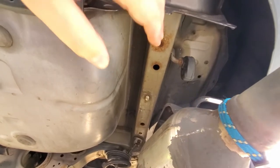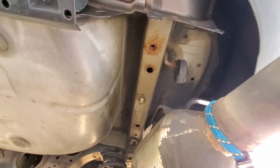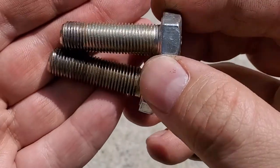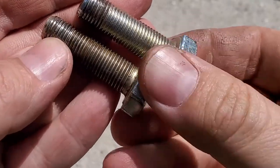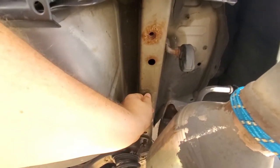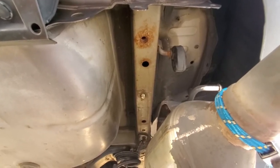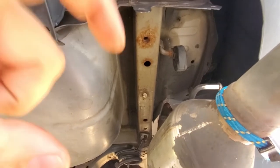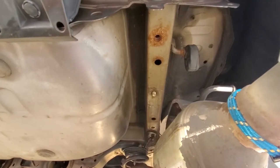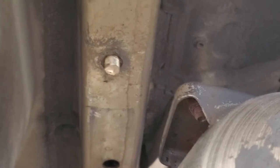I tried to screw the bolt in and break the threads loose, but they were so rusted. I used some PB Blaster to break loose the rust, but it just didn't work. I stripped my bolts. I managed to get through three holes — on each frame you have two holes — but on the last one I broke the bolt. I used the impact tool, which was a mistake. You should slowly screw in the bolt, then back off a little. Instead I rushed it and broke the bolt.